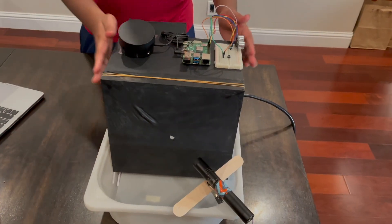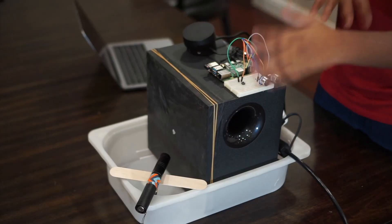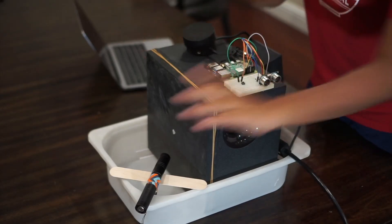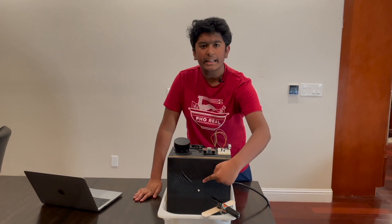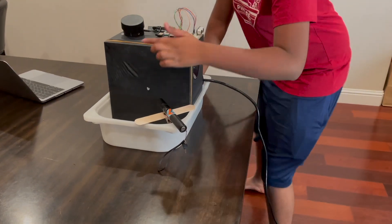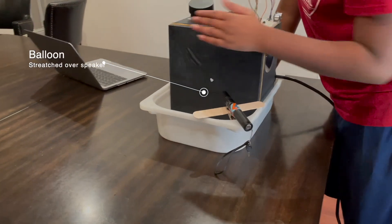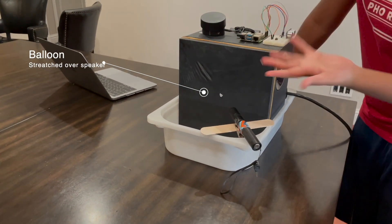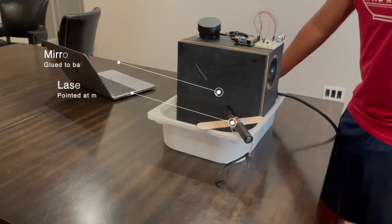So this creates these laser pattern things. You can see the computer board, the wires, all the sensors, the laser. This box here is a speaker, a laser, and a tiny little mirror. The actual speaker is under this balloon — we stretched it over so you can't see. There's a small mirror here and a laser pointing at it, which I'll get to later.